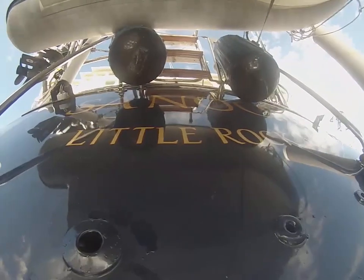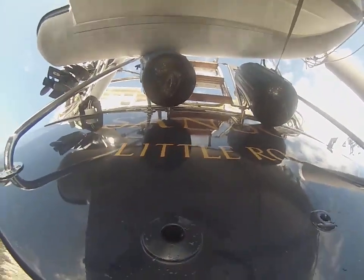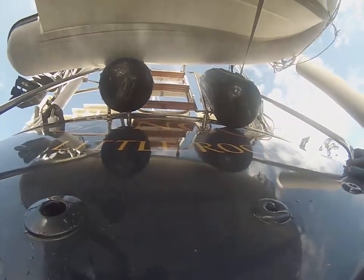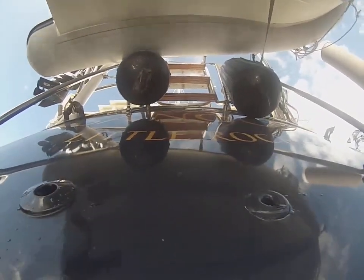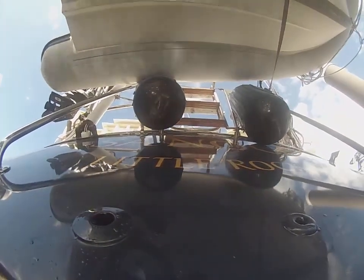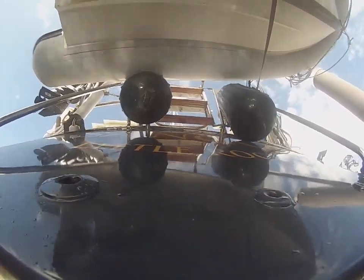Before I show you the hull cleaning, I do have to let you know about your shaft zinc. We had it catalogued as being a 1 and 1/8 inch shaft zinc. I just re-measured it — it is a 1 and 1/4 inch shaft zinc. Alright, let's go ahead and check it out.